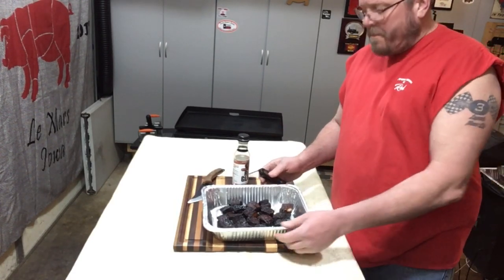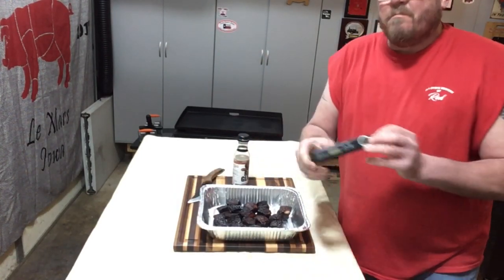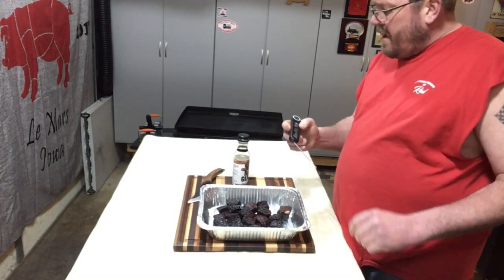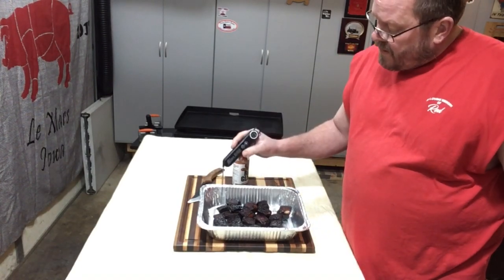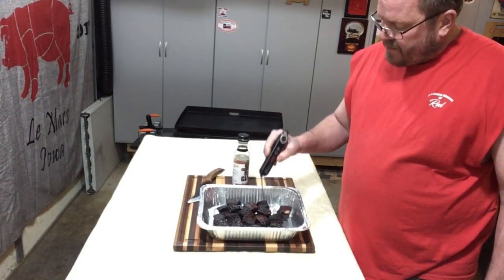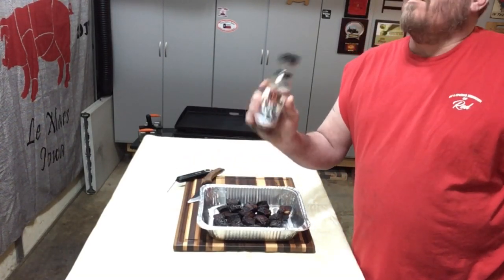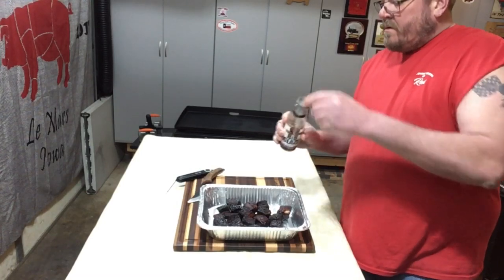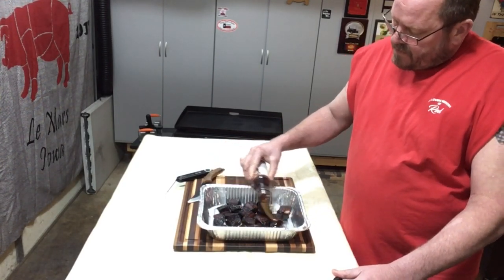We pulled off our pork belly burnt ends — nuggets of goodness. We're gonna take our instant read — that's from Rum Cooking with CJ, you can get it on his website. I've compared it to my thermal pen and it's within a degree. Let's see how tender these are — look at that, it's like melted butter. We're gonna glaze these and send them back on the pit for five minutes. We have the Maple Bourbon Rib Glaze by Cosmo, also sent to me by CJ — putting a little coat of this on top.